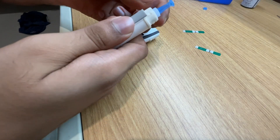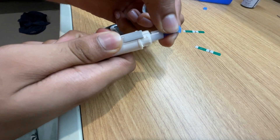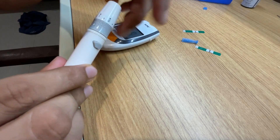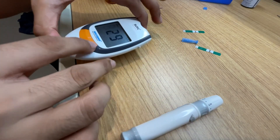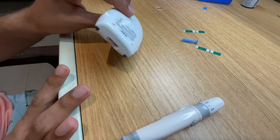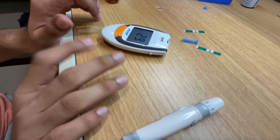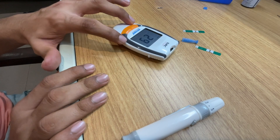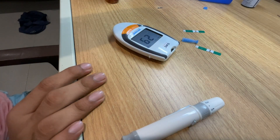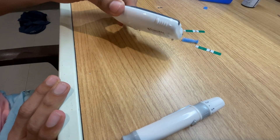Important things to keep in mind: do not use this device above 40 degrees Celsius. The reading range is from 20 to 600 mg/dL. The device uses a 3V battery and that battery can last up to 1000 tests, which is pretty cool.